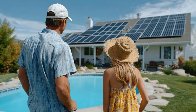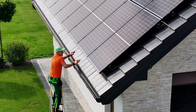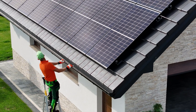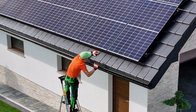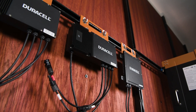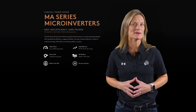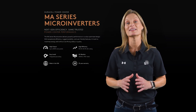For homeowners, that means safer rooftop power and real-time visibility. For installers, it means faster installs, fewer parts on the roof, and fewer callbacks thanks to remote monitoring through the PC Pro 2 gateway. And with a 25-year warranty, these microinverters are built to last as long as the panels they support. Being part of the MA series also means they're made in America — another layer of assurance for long-term durability and support.